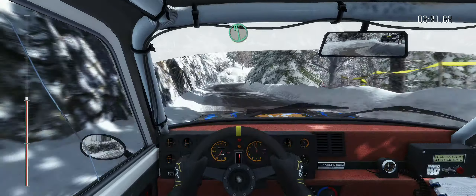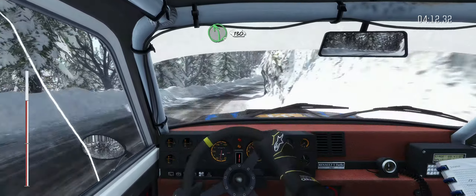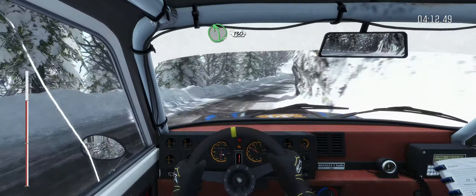Left 6, continues 100 over crest, 80. Caution left 4 long, into hairpin right, left 6, and right 4 long, and right 5, left 6, into right 6, half long over crest, 80.